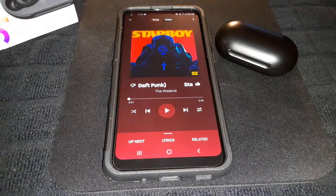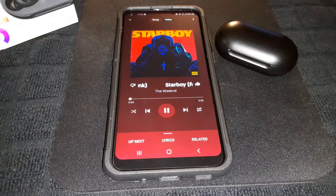I've got a classic song queued up — 'Starboy' featuring Daft Punk by The Weeknd. The EQ is set to dynamic and volume is at max. One tap to play and pause — let's go.